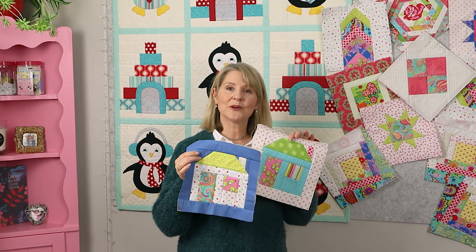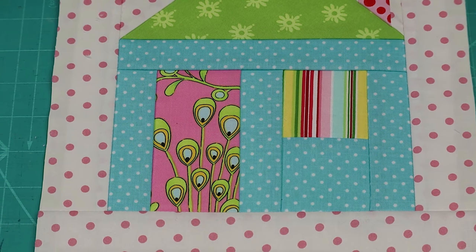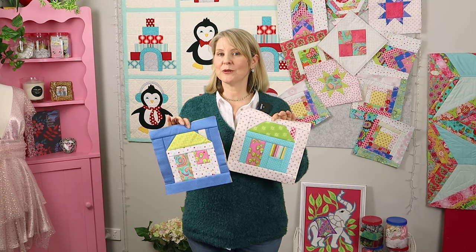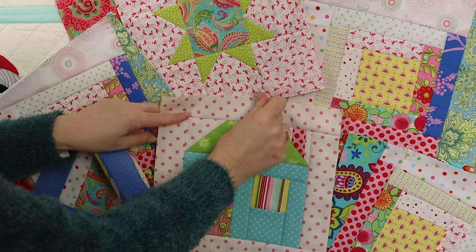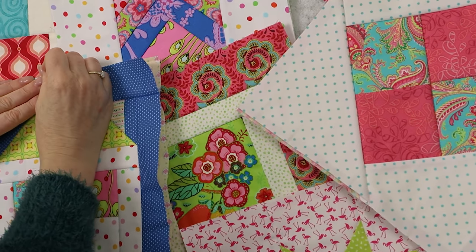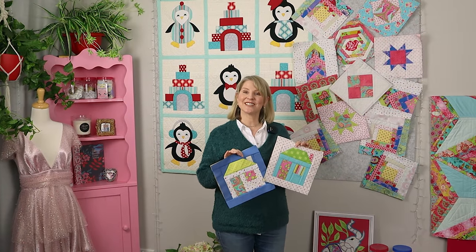Save all your scraps because we might use them again in another block. Such fun blocks! These blocks would look great in a repetitive house block quilt, but they also look fantastic with our quilt-as-you-go along blocks. If you're joining in with our free quilt-as-you-go along, you'll need to make two — I've made a nighttime block and a daytime block. I hope you enjoyed this video. Thanks for watching. Bye!